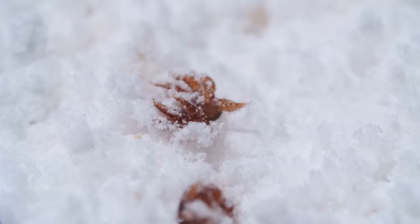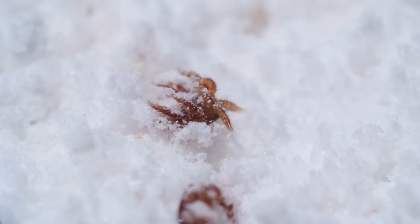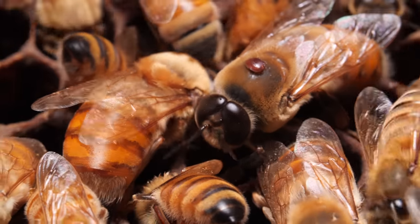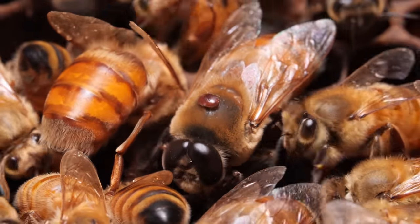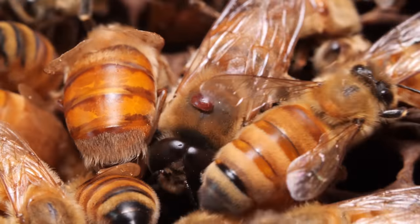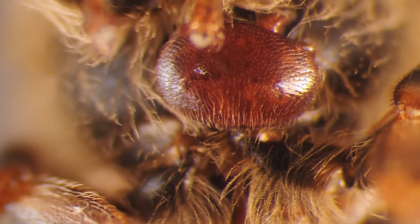The fine powdered sugar made them lose the grip they had on their hosts. A minute ago, the mites were on the bees in the hive. It's as if you were carrying around a tick the size of a dinner plate.